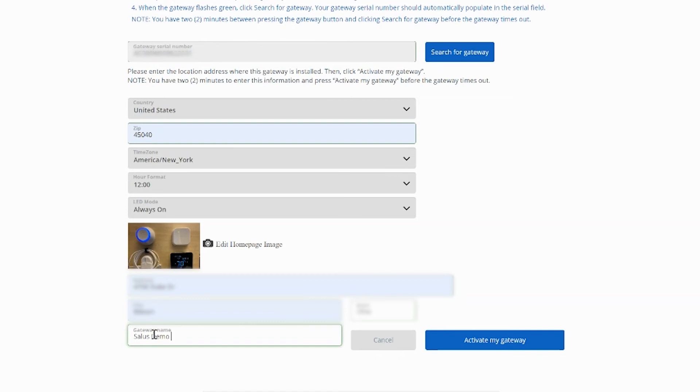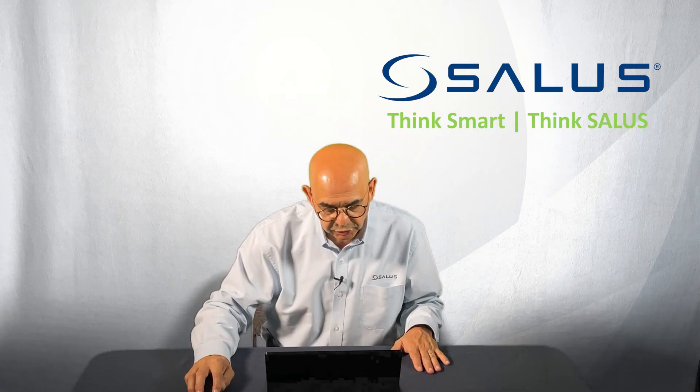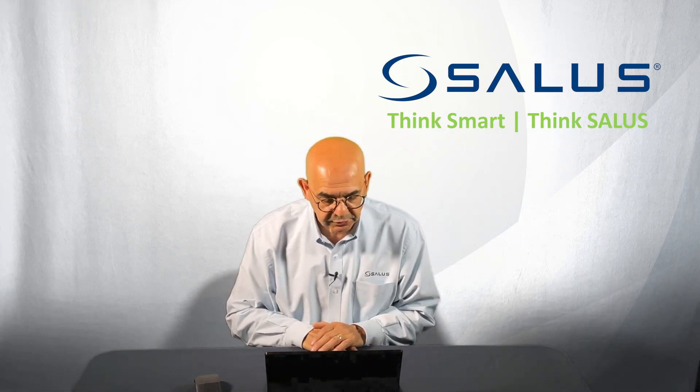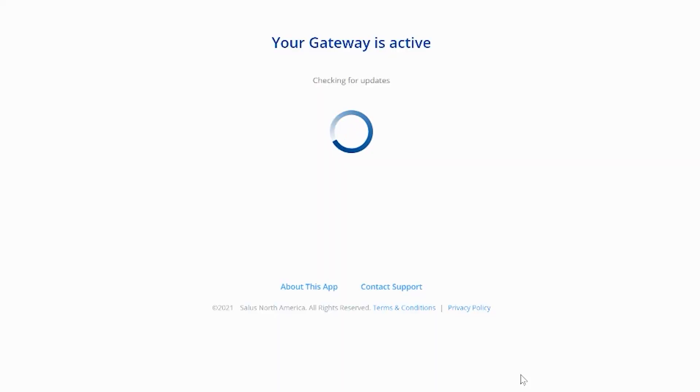The gateway has now been added into your system. You can see it down here in the box. You're now ready to add SALUS smart home devices onto your gateway.